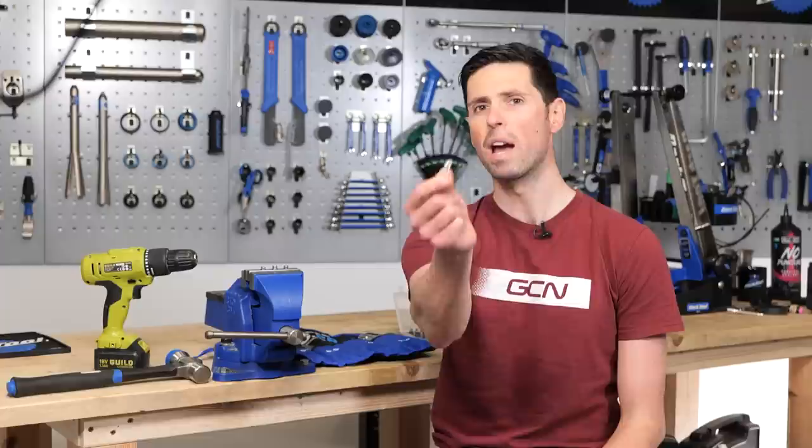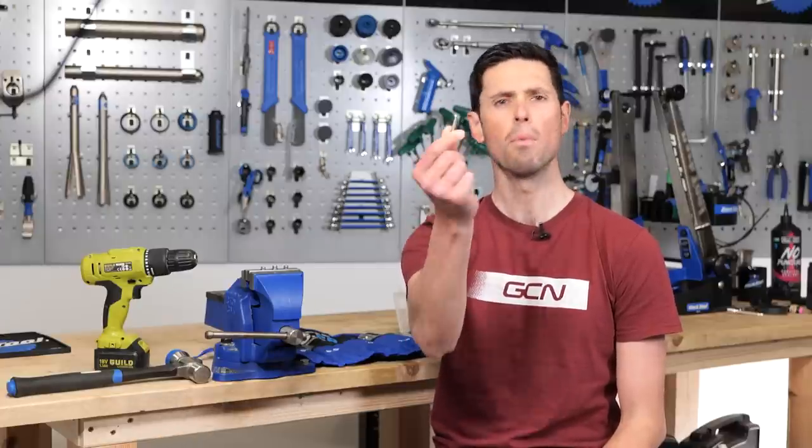Welcome back to Maintenance Monday. In this video, I'm going to show you three simple ways for how to remove a rounded out bolt, because there's nothing more annoying than struggling against it.